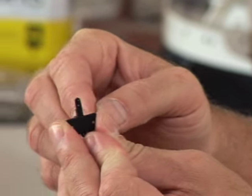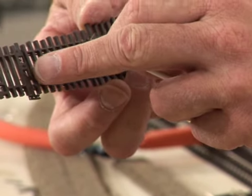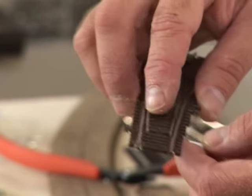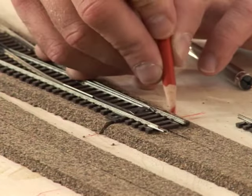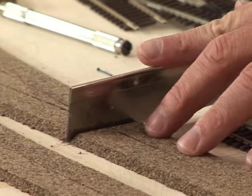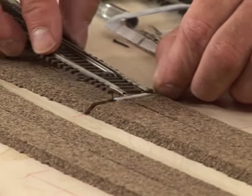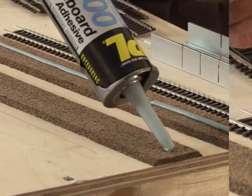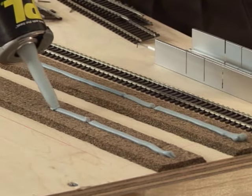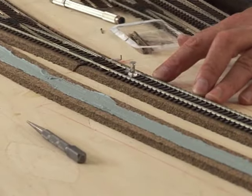Turnout throws are inexpensive, work well, and have a great railroad-y look to them. The turnout throws have a pin that fits into the turnout. To put the turnout throw on the side opposite intended, notch the cork to allow a plastic rod to carry a wire underneath the track. Foam board construction adhesive works great to hold the track in place — it sets up rapidly and adheres well to both the cork and the plastic ties. Use pushpins to hold the track in place.